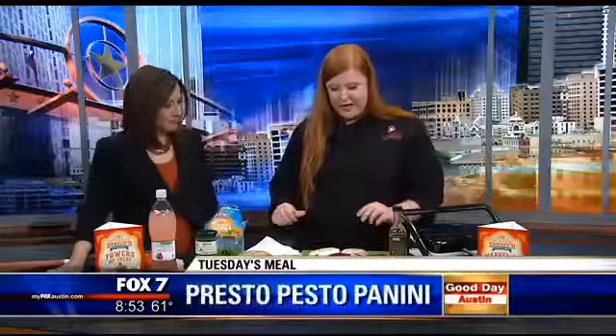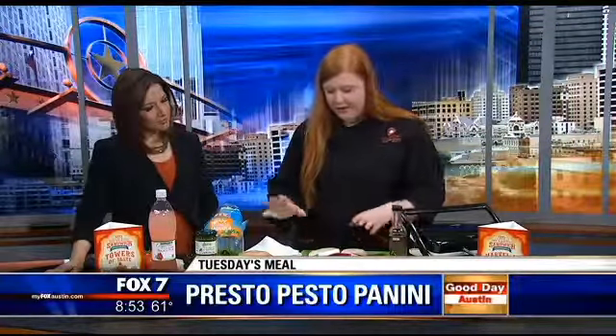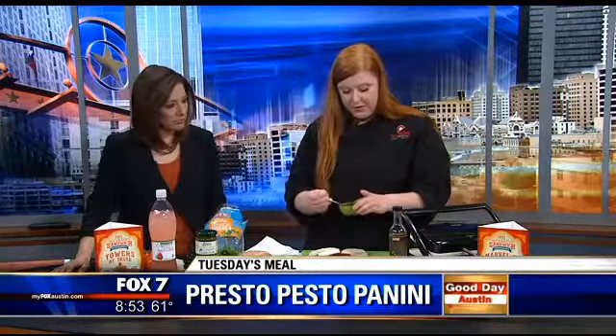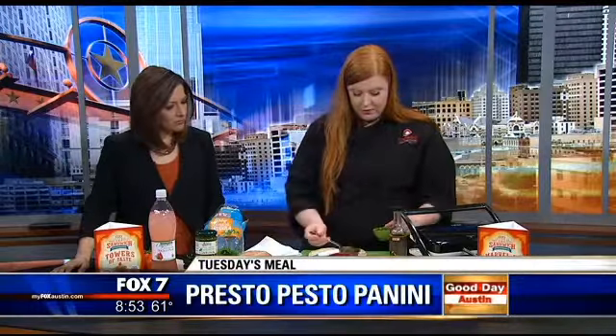We're making sandwiches today. We love sandwiches — they're just easy and simple, and there's so many different things you can do with them. But today we're doing a nice little fancy panini. I've got some fresh baked sourdough bread, which you can't go wrong with. And I'm using an organic pesto that we import from Italy.